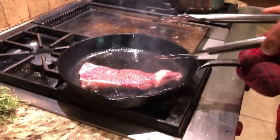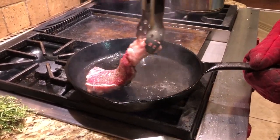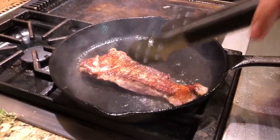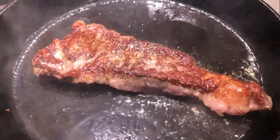It's been about a minute and a half. I have this to protect my hand because this will burn the hell out of my skin. I'm gonna grab it and show you guys the color before I flip it. See that golden brown color? That's what you guys want.